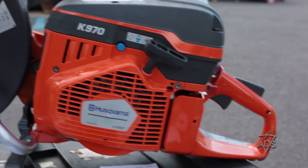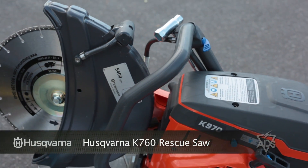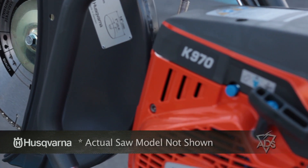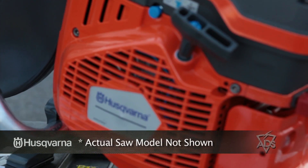Also included is the Husqvarna K760 Rescue Saw, complete with three replaceable diamond-tipped blades. The K760 cuts through anything, including glass, concrete, and metal.